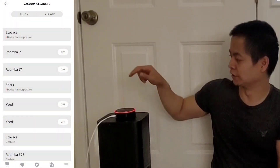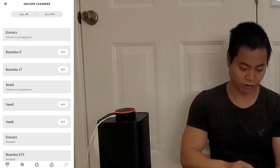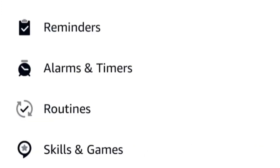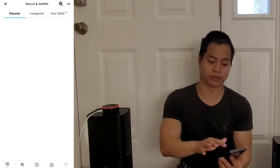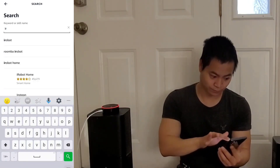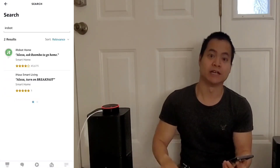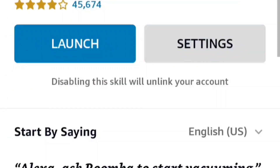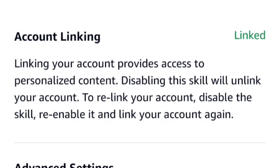Next we need to download the skill. This allows the voice assistant to communicate with the robot. Select the More tab in the bottom right-hand corner, then go to Skills and Games. Search iRobot and it should pop up right there. It's called iRobot Home — let's select it. Go into settings and make sure it's enabled. As you can see, I have it enabled and it's already linked up to my account.